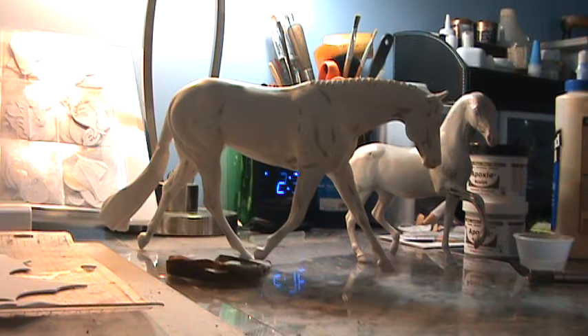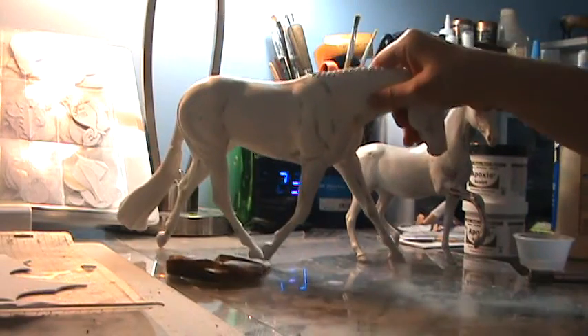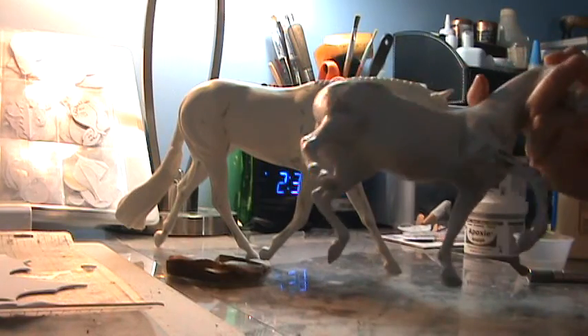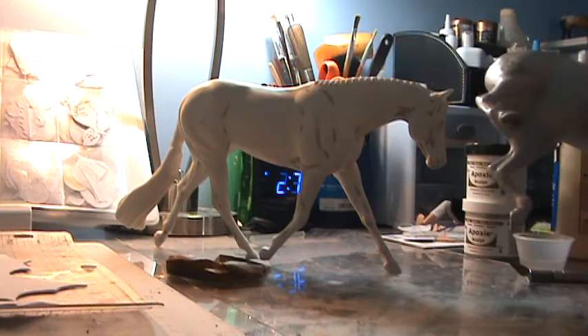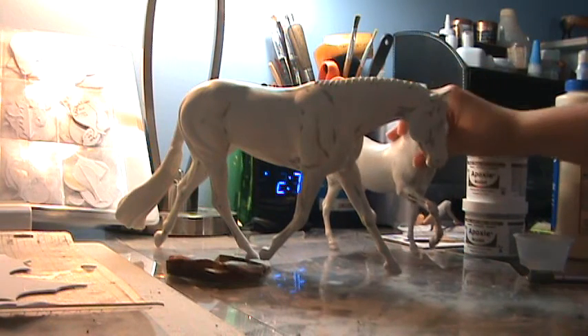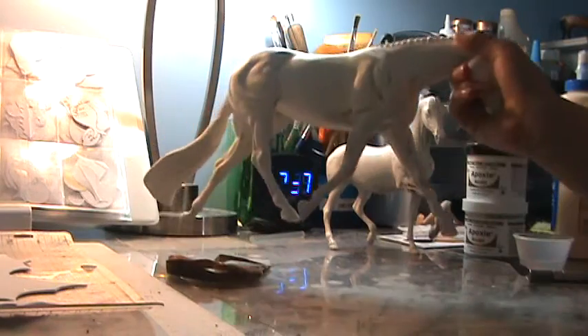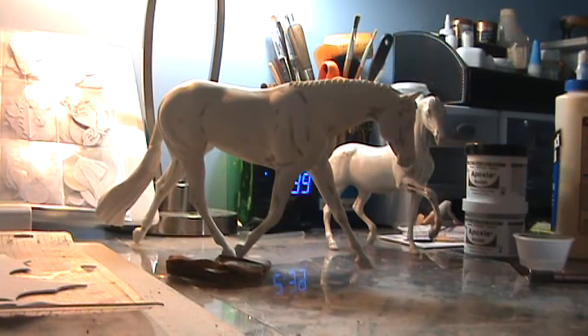Hey guys, it's Guinea Girl. Today's video is about prepping resin horses. This can also work for custom horses that have already been finished and are now being prepped. This isn't really a full tutorial but more of an explanation video, similar to my 'how to make a jump' video, where I just talked through it — because a lot of these things take a long time and I really don't have time to put it all on camera.